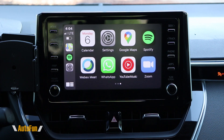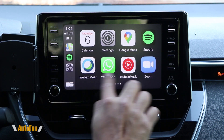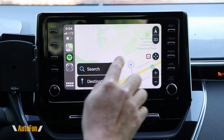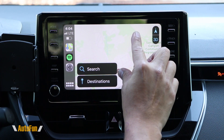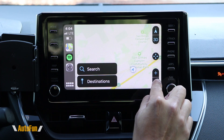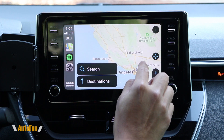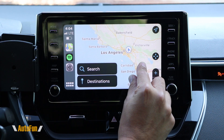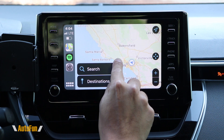Look at this — totally, totally wirelessly. Let's look at the maps. Let's go over here and zoom in and zoom out. Zoom in — a little bit more, a little bit more. Very, very impressive, entirely wirelessly. We are in California and look at that — that is amazing.